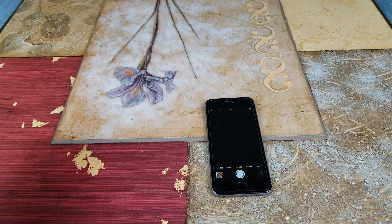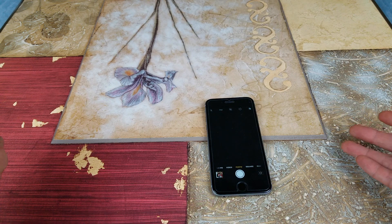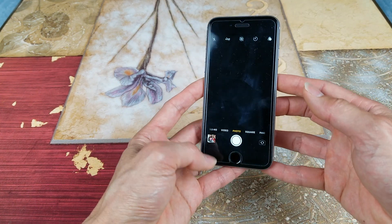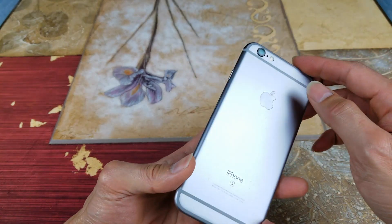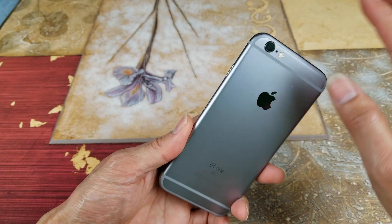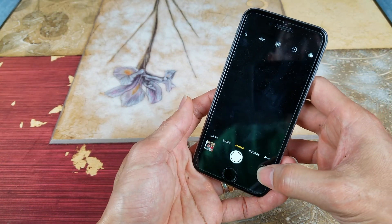Hey YouTube, welcome back guys. Today I'm going to go over this Apple iPhone camera problem again. As you can see right now it's on camera mode, and when I flip it the camera works on the front. I did not cover anything, okay, so this is a real fix.